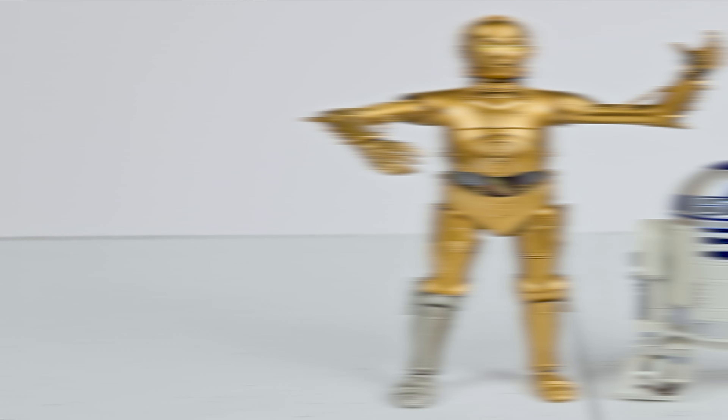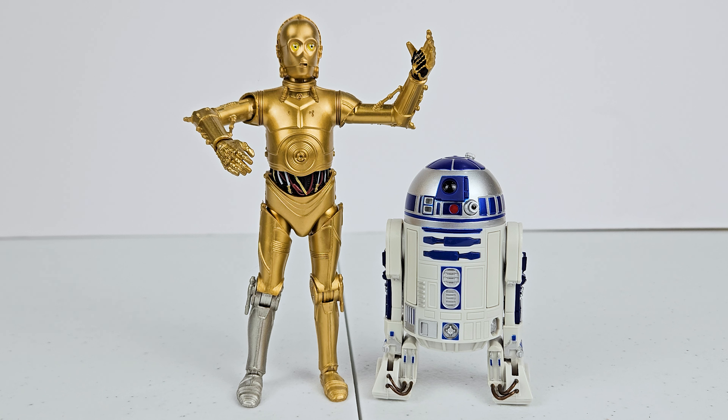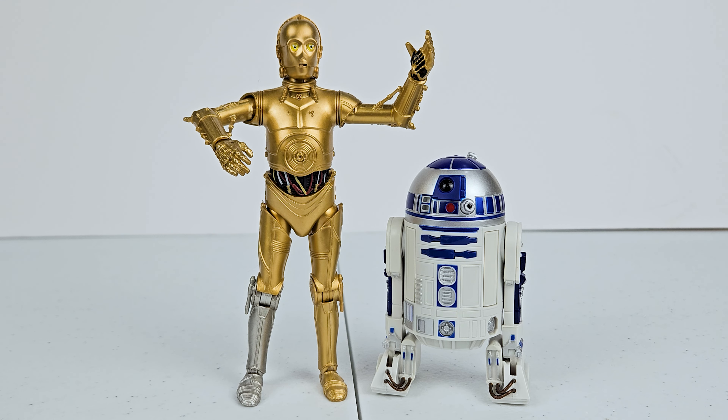Oh my gosh, y'all — that looks so cool! C-3PO and R2-D2 together again. Those are going to look so cool in my Star Wars collection, especially now that I have R2 and he's got his buddy with him. Those look so great together. I know I'm overexcited, but let me throw in his little stand-in that was there for a while. Check them out. Let's take a look at him on the platform.